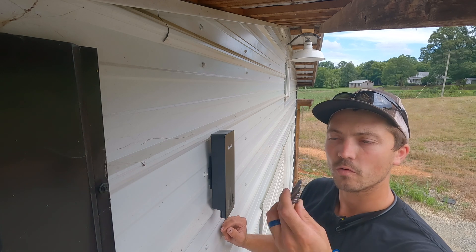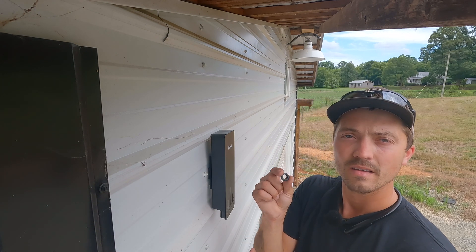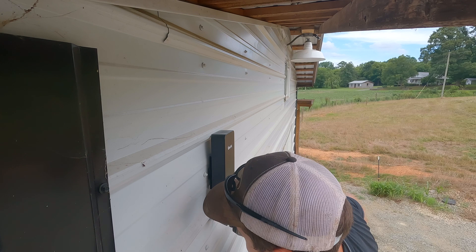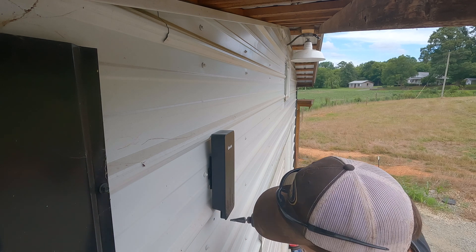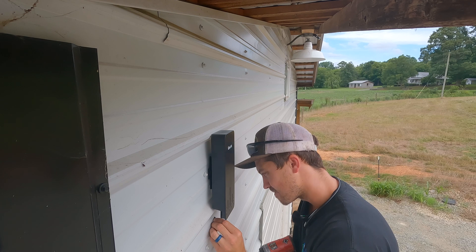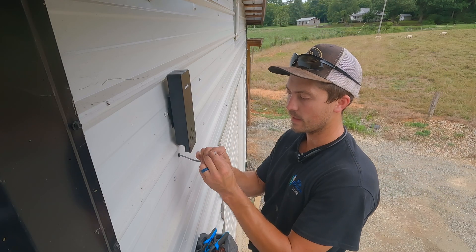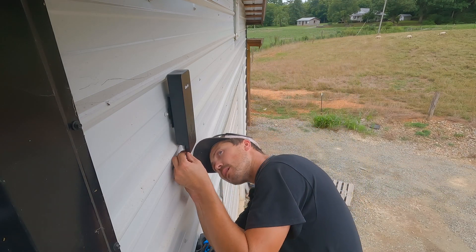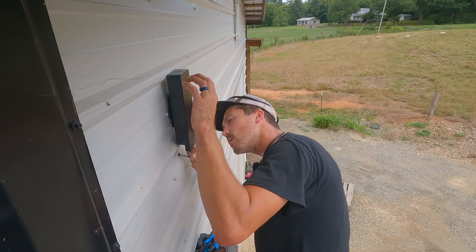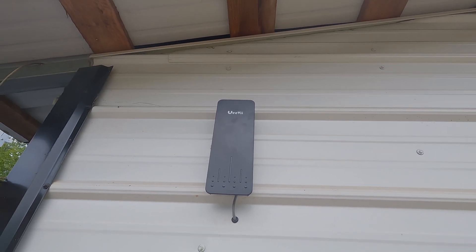Now down here below it I'm going to drill a hole with a step bit and install a grommet so that my Ethernet cable coming out of the building won't get cut. Here's our grommet — I'm going to bore the hole just big enough for it. I've got my Ethernet cable with the input on it. You can purchase your own Ethernet cable or make your own just like I did. I'm going to plug this into the LAN one port up under here and then put my cover back on. That's our final product on the outside of the shop.